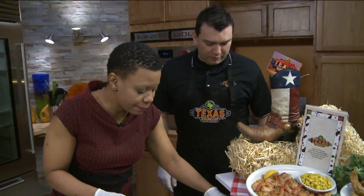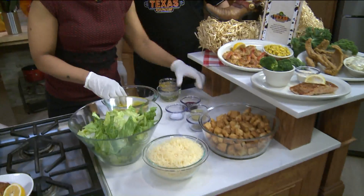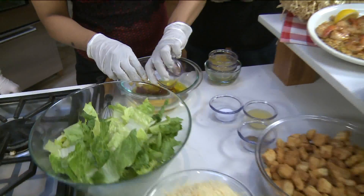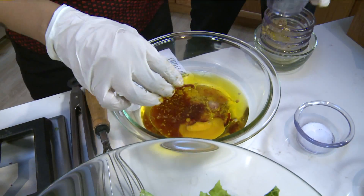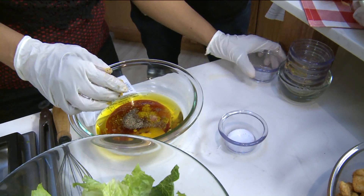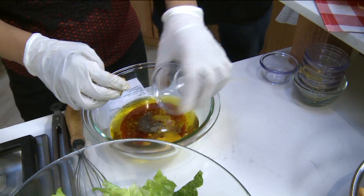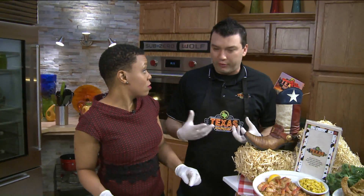One egg yolk right there, a quarter cup of red wine vinegar, a quarter cup of lemon juice, a quarter teaspoon of black pepper, and about a half teaspoon of salt. If you personally like anchovy, you can also add a little bit of anchovy to give it a little extra flavor.